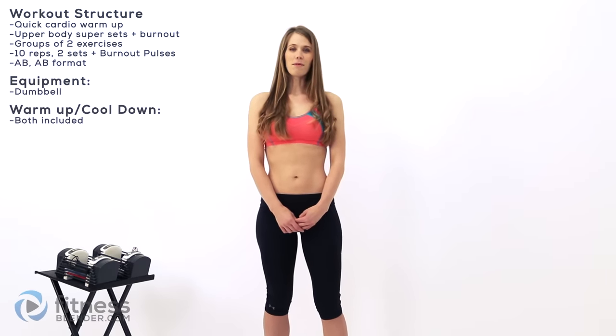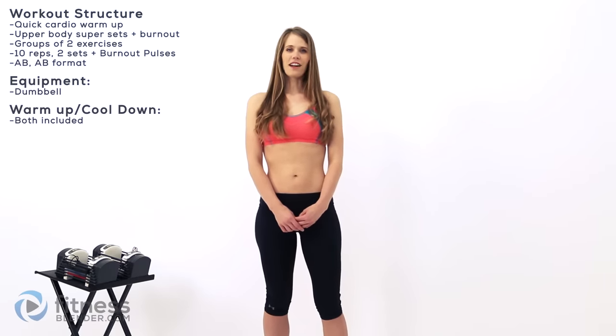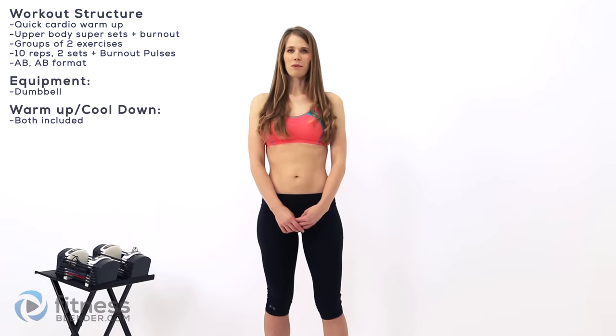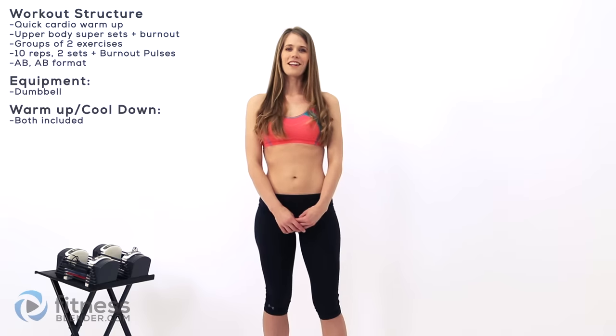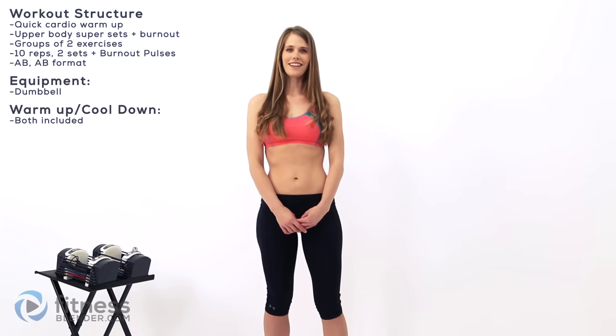Hey guys, it's Kelly from fitnesswater.com and today I'm going to lead you through an upper body strength training workout. We've got exercises in groups of two and we'll be doing 10 reps apiece plus a burnout round at the end of each one of those sets. All you're going to need for this is a set of dumbbells, and I've included a short cardio warm-up as well as a cool-down.